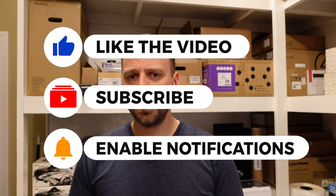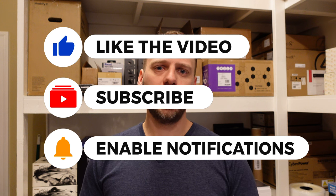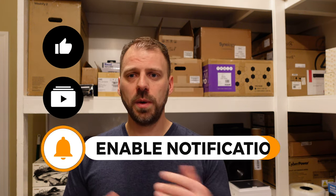Thanks so much for watching. Please subscribe, hit the bell for notifications, and come back for more content about my two home theater zones. If you want to see more about the Anthem STR, check out the unboxing and hands-on video — I'm really loving it and there'll be more content to come. Thanks so much.